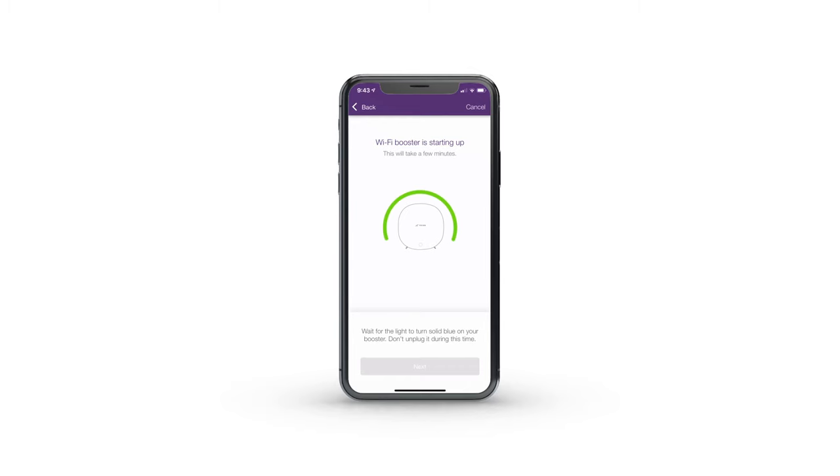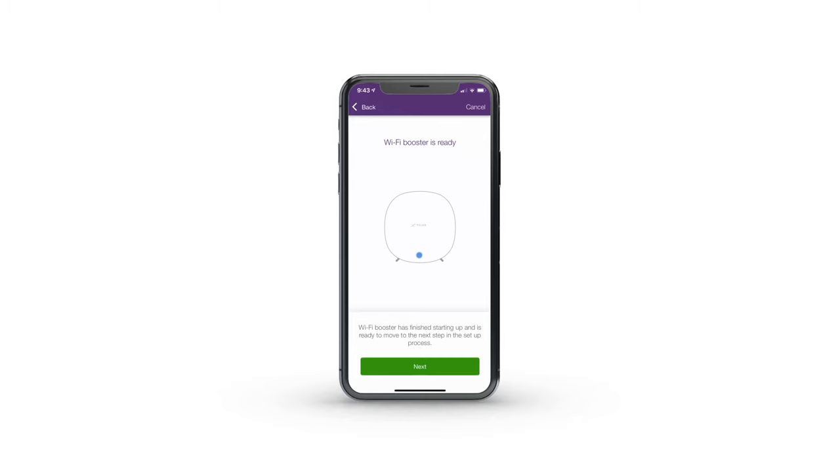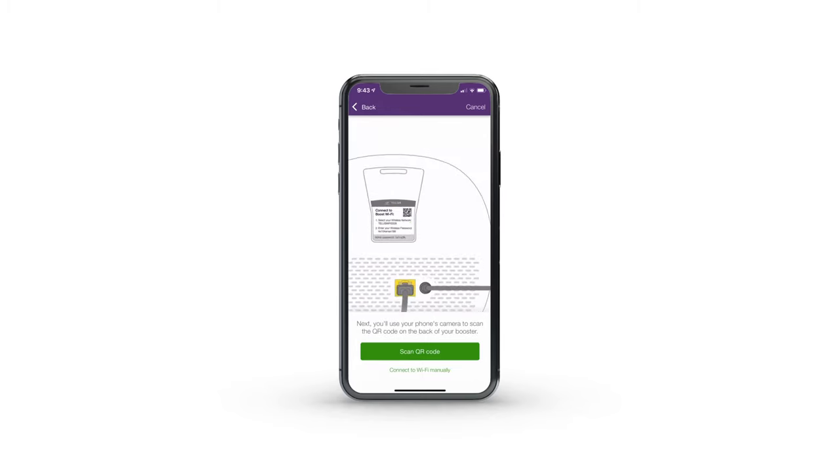This whole process can take a few minutes and can be monitored on your phone. If your light doesn't turn solid blue, consult the app to find out what it means. When the light is solid blue and your app says your Wi-Fi booster is ready, tap Next. On the next screen, select Scan QR Code.